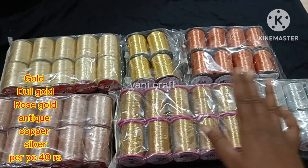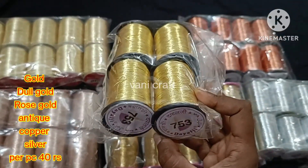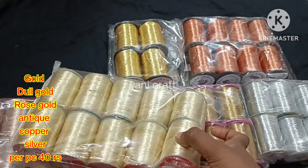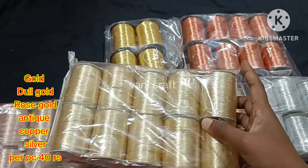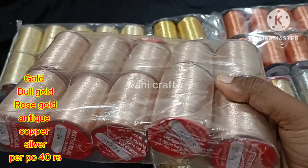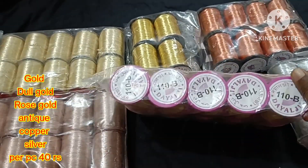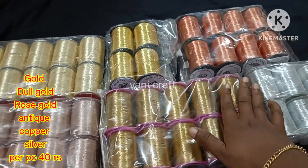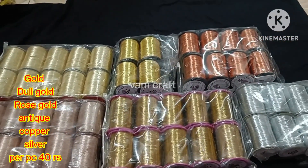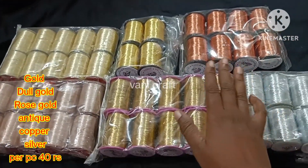We will see Dyalgy and Nuttwilal brand thread collections. There are 6 color shades here. First, we will see Dyalgy brand shade 753 — this is Dark Gold color shade. Next, Nuttwilal brand number 8 — this is Dull Gold color. Next is Bright Gold color, followed by Dull Gold color. Next, we will see Rose Gold color — this is Nuttwilal brand. Next is Antique color shade. Then Copper color shade, number 401. Finally, this is Silver color shade, number 401.